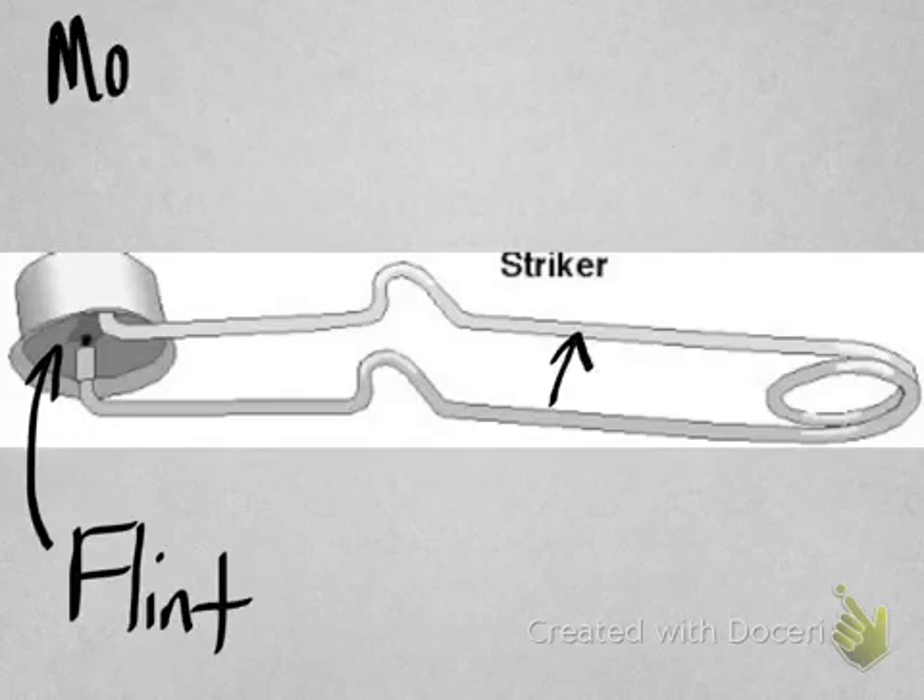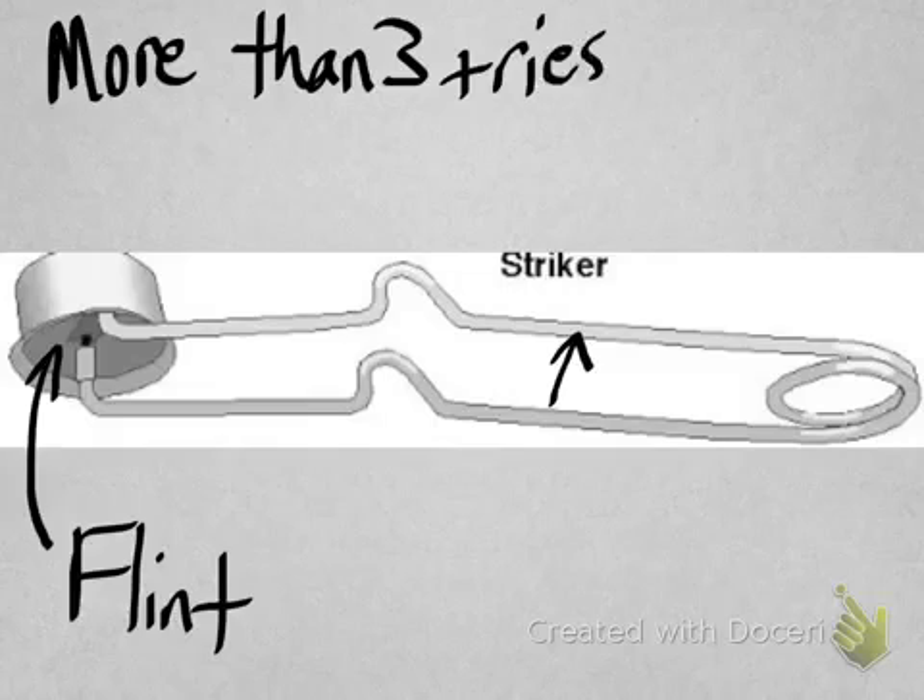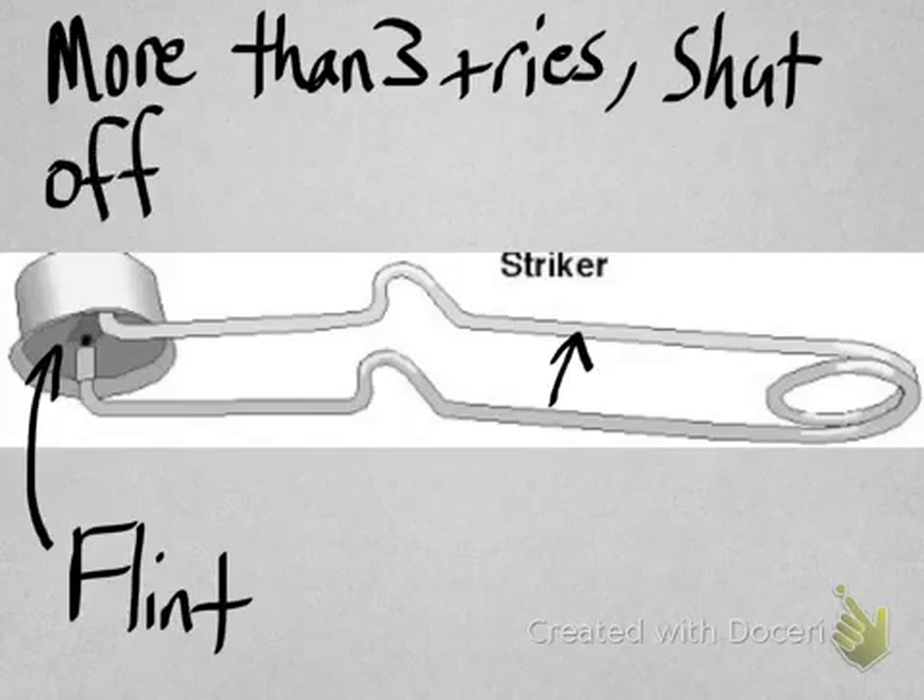The next step is to use your striker to actually light the burner. First, open up the gas source, then use your striker, which has a flint on it that rubs against a rough metal surface to create a spark. The gas coming out of the burner will encounter the spark and ignite. If you can't get the burner lit within three tries, shut the gas off, let it clear, and then try again.